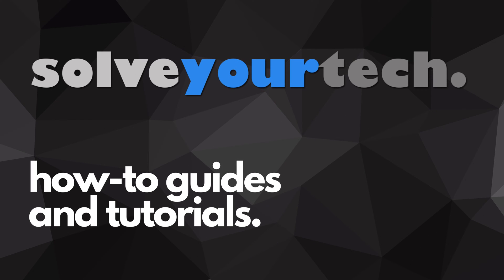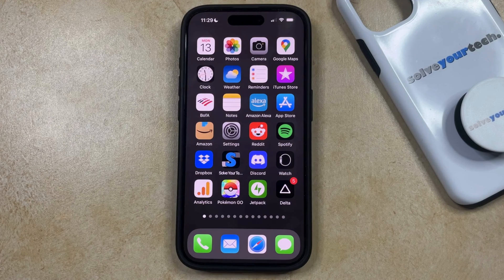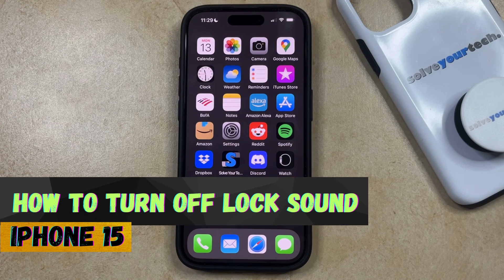SolveYourTech.com, your source for how-to guides and tutorials. Welcome to our video about how to turn off lock sound on iPhone 15. If this guide helps you out, then please consider subscribing and liking this video.